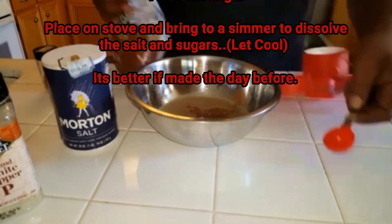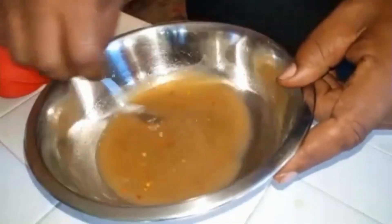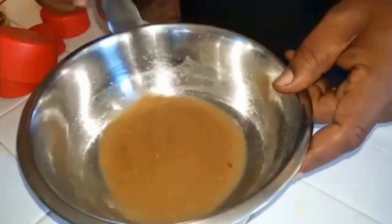This really cuts the fatness of the pulled pork and gives it another dimension. This is how it should look when it's done — it should almost look muddy.